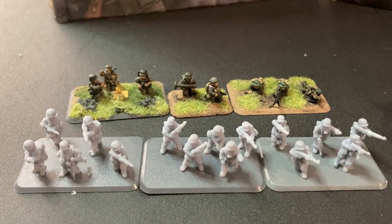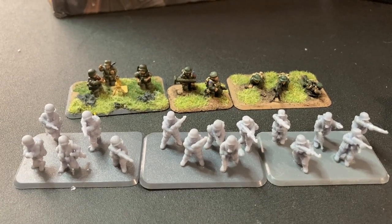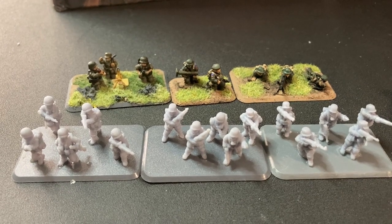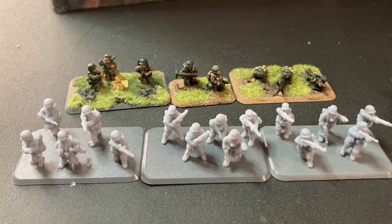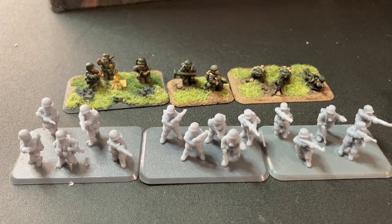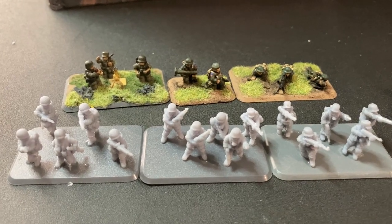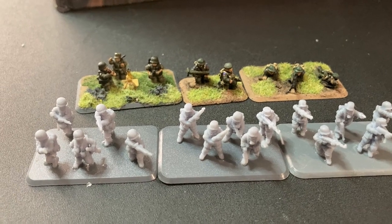Obviously, because we do play Flames of War for the most part on the channel, we have also printed the 15 millimeter. These ones came only as a pre-supported option, whereas the 28 millimeter came as both pre-supported and unsupported. I printed the 28s doing the supports myself automatically, and then printed the 15s with the pre-supports just to see how they both came out.